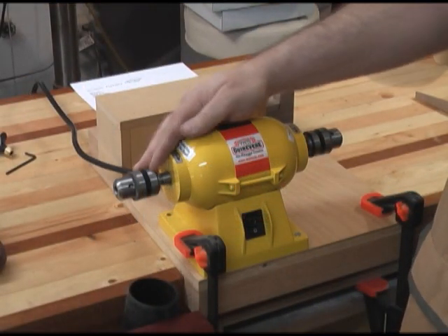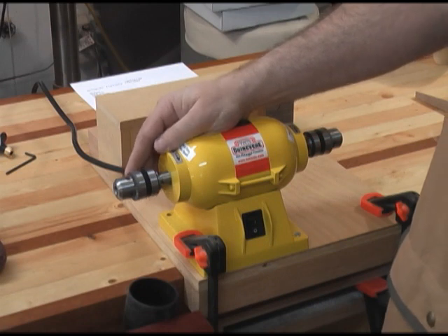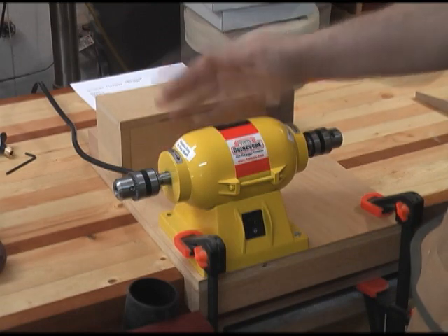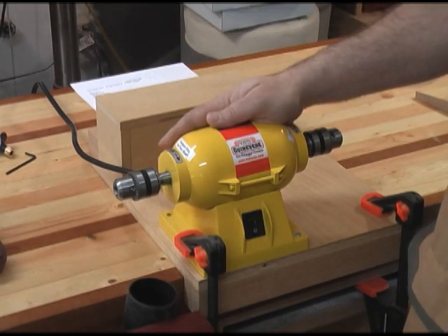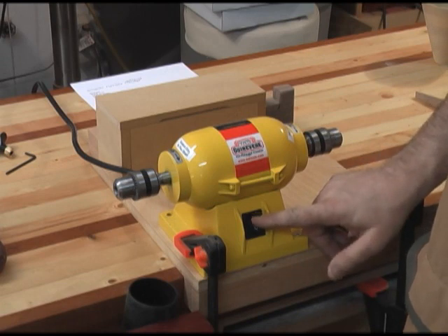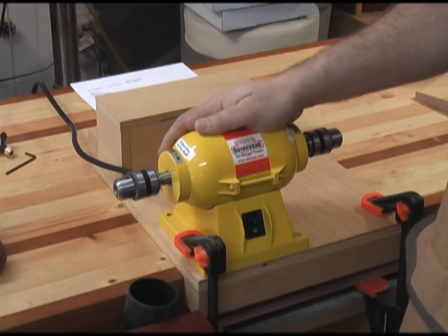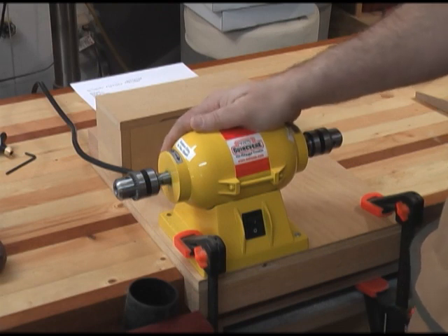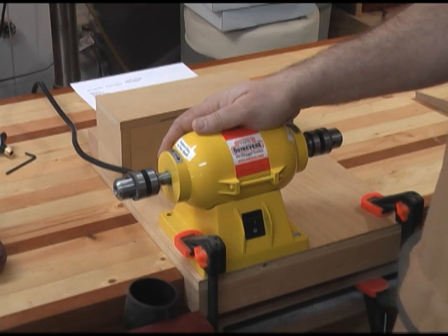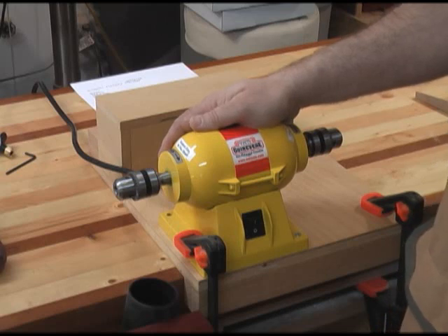Here's the base motor with a keyed chuck on each end. Both chucks will accept from 1/16 to 3/8 inch shafts. As you can see, the base motor is very small. It has an on-off switch on the front and it's reasonably quiet. Don't let its small size concern you, though — this thing is packed with power. I've had it for a couple days now and it seems to just do a great job of not bogging down, even when I'm applying pretty reasonable pressure to the drum sanders.